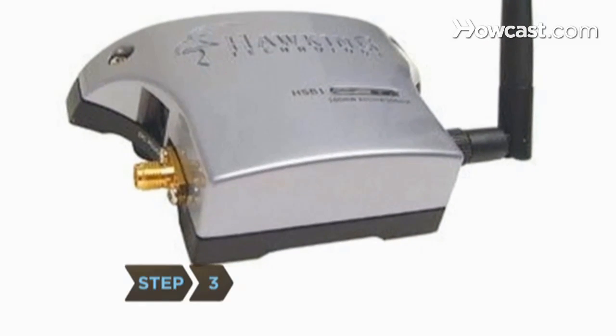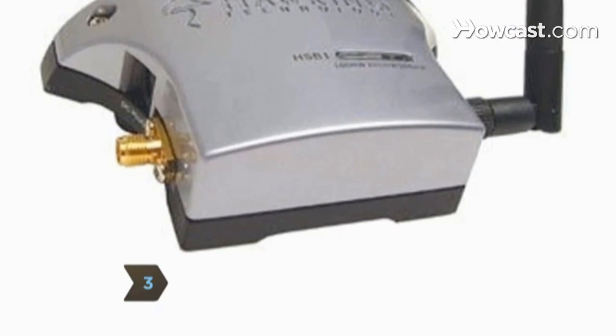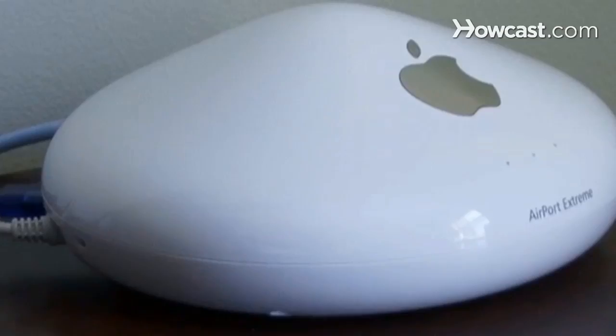Step 3: Add a wireless signal booster, or amplifier, which will connect to your router and strengthen your signal.